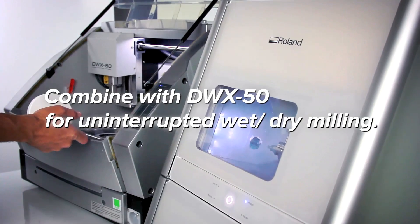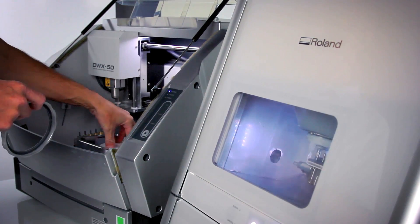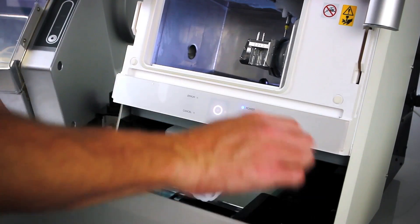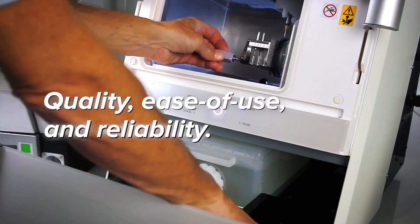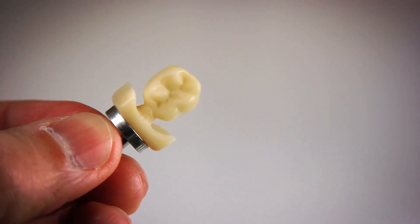Combine the DWX 4W with a DWX 50 for uninterrupted wet and dry milling that increases the flexibility and productivity of your business — all with the cost, quality, ease of use, and reliability the DWX Series is known for.